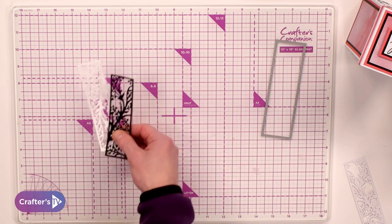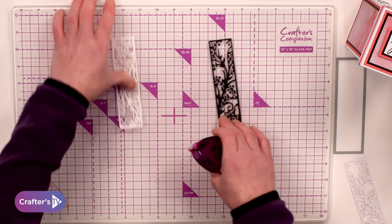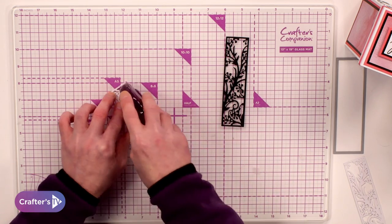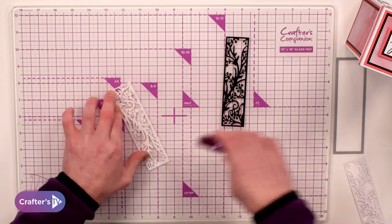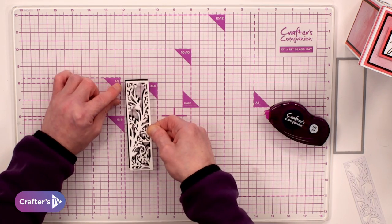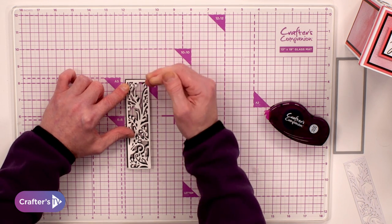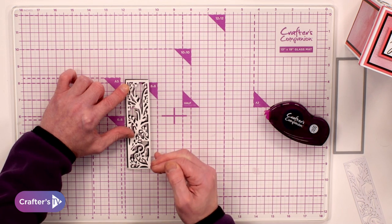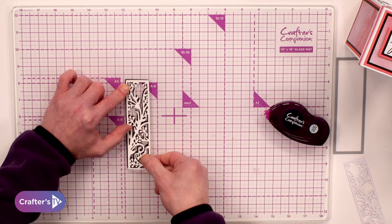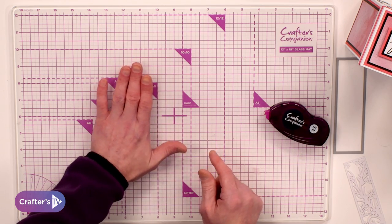I can set that one to the side for now. When it comes to this one, what's going to be great is your dotty tape runner. So if I go on the back, I'm going to add my dots all the way round, all the way down and across. Then I'm going to match it up but create that little drop — bringing this white die cut down maybe about a millimetre or so and also to the right hand side. And that creates that little drop shadow.